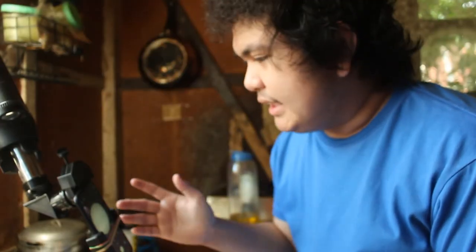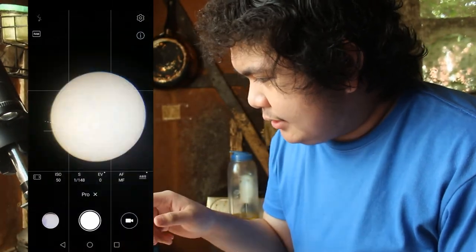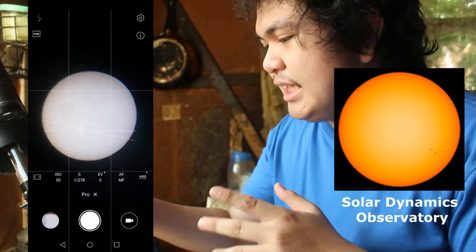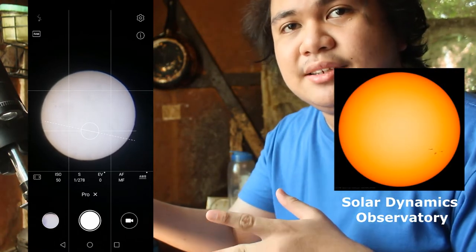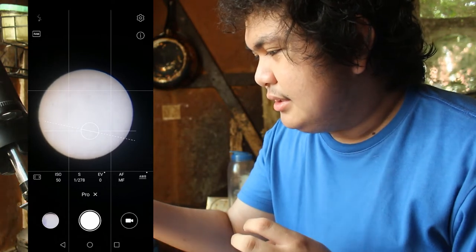I can't believe the amount of detail I'm actually seeing on the sun right now. These dark spots on the surface are sunspots, which perfectly coincide with real-time images of the sun from NASA's Solar Dynamics Observatory. Incredible.